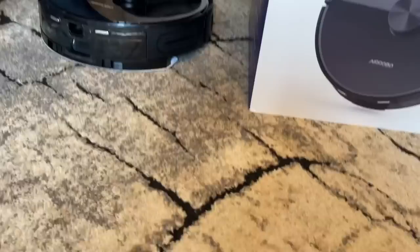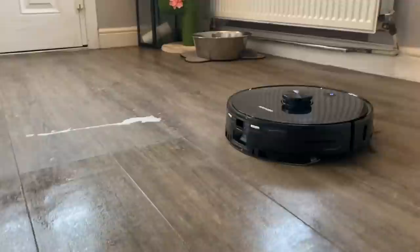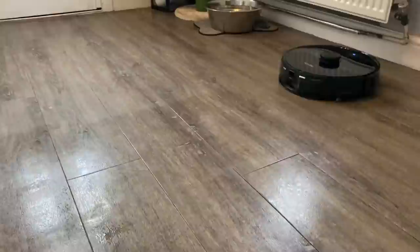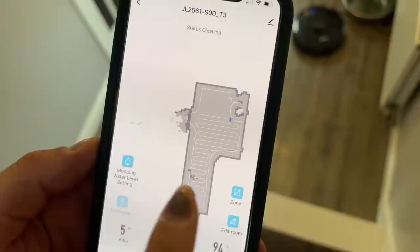Now let me show you the mop function. You can see the sheen it's leaving behind. It's equipped with a two-in-one electric control water tank and also has spare parts in case you need to maintain it. The dampness of the absorbable mop is even and totally adjustable — there are three levels of water control within the app. On the app you can see it's gone through the perimeter of the entire room and is now zigzagging across to complete the mopping action.